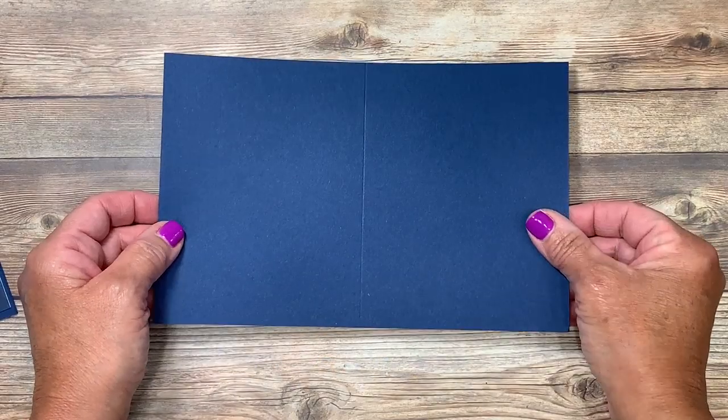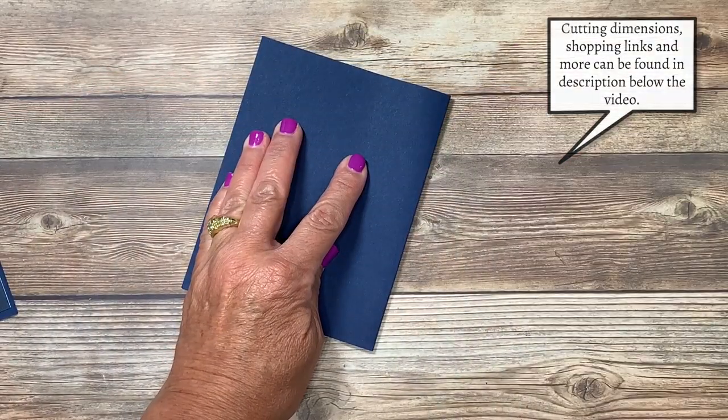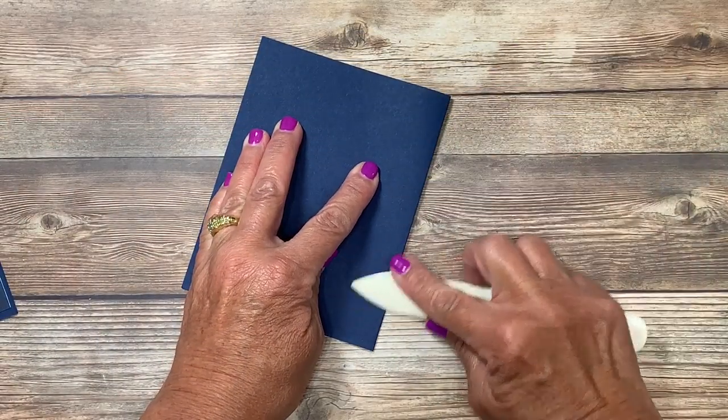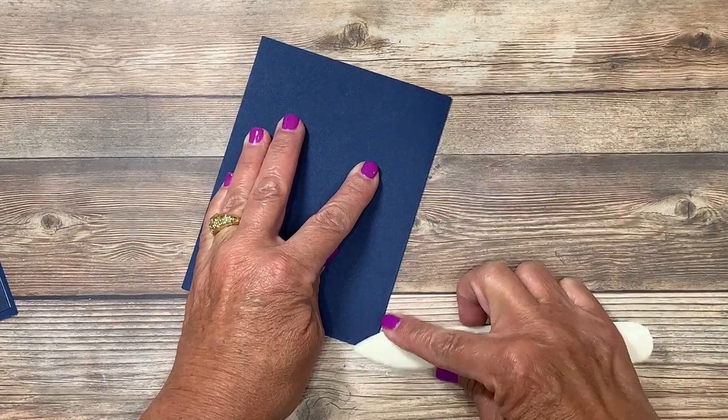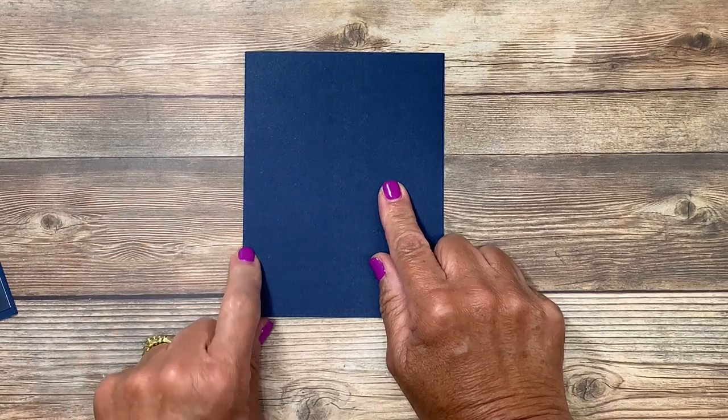We'll start with a base of Knight of Navy cardstock. This measures five and a half by eight and a half. If you're visiting from YouTube, I'll have all the cutting dimensions down in the video description below. I did score it right before you joined me and I'm going to use that bone folder for that crisp edge.